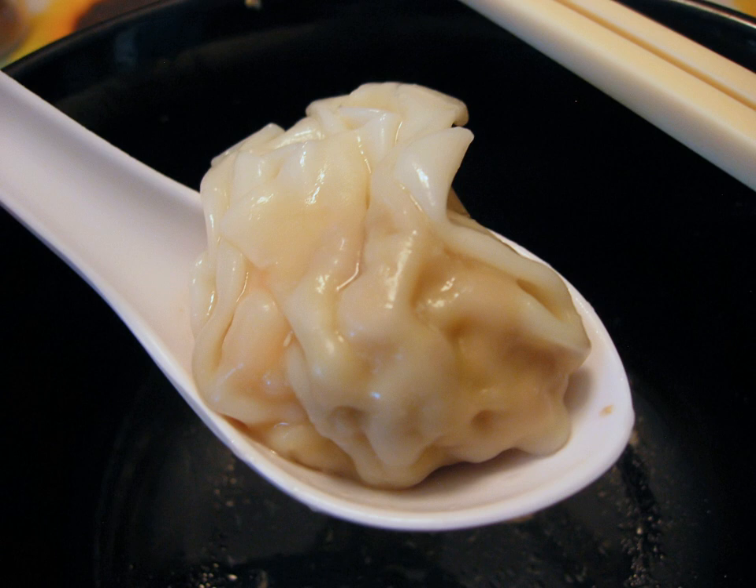The most common filling is ground pork and shrimp with a small amount of flour added as a binder. The mixture is seasoned with salt, spices, and often garlic or finely chopped green onion.